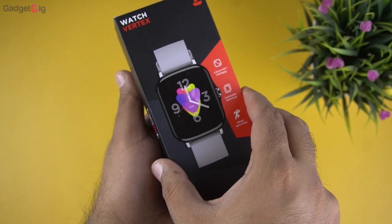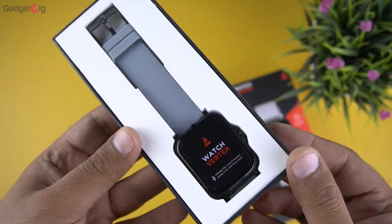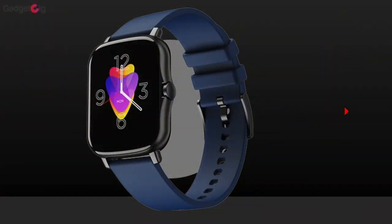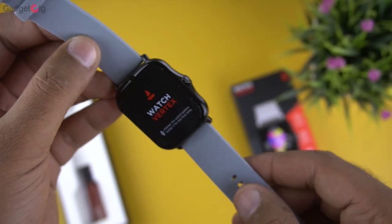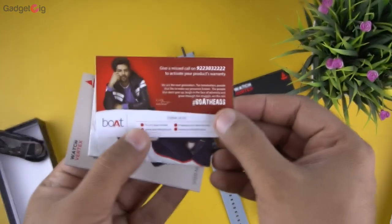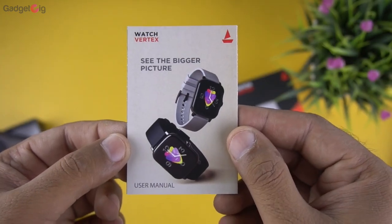Now let's open the box and show you the contents. On top we have the watch itself, and it's available in four colors: blue, red, grey, and black. We also have documentation including a warranty card, product catalog from Boat, and a user guide.